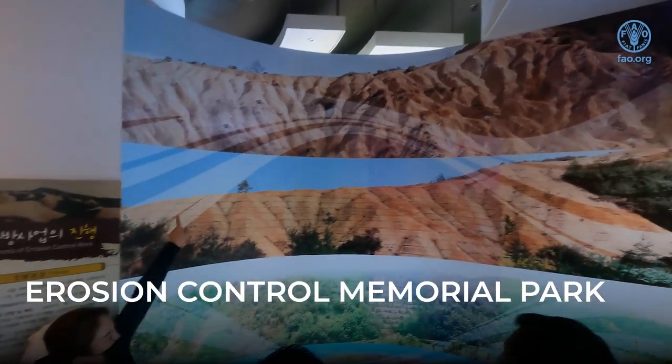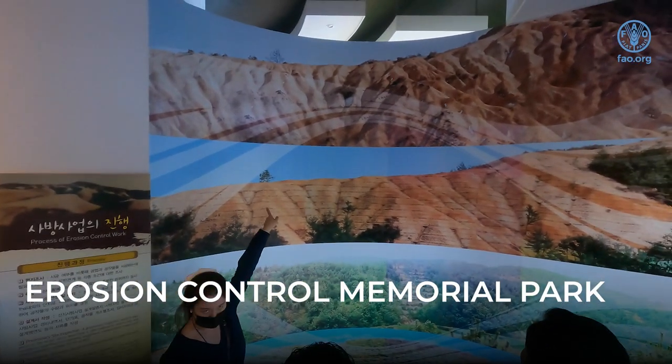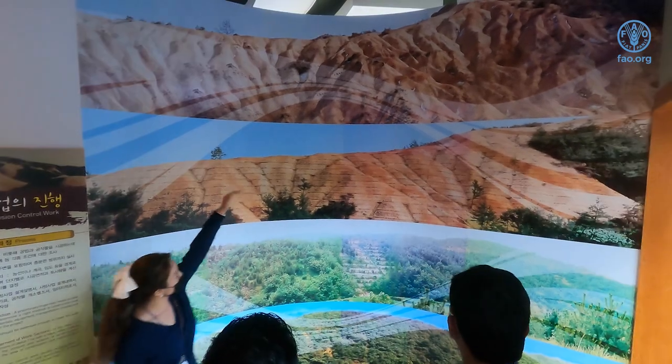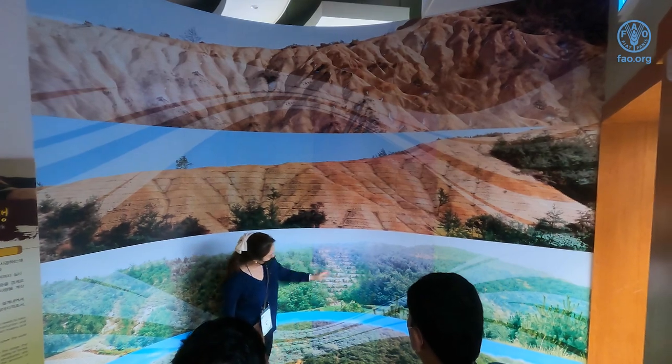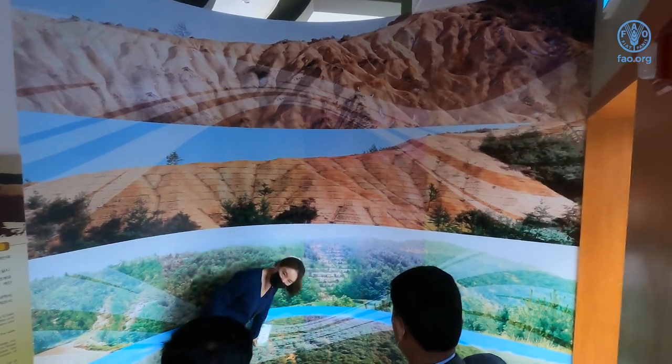So when you see there are four photos, this is before the 1970s. Afterwards, when you want to do erosion control, you have to make the staircases, then you plant the trees, and then it becomes a forest.